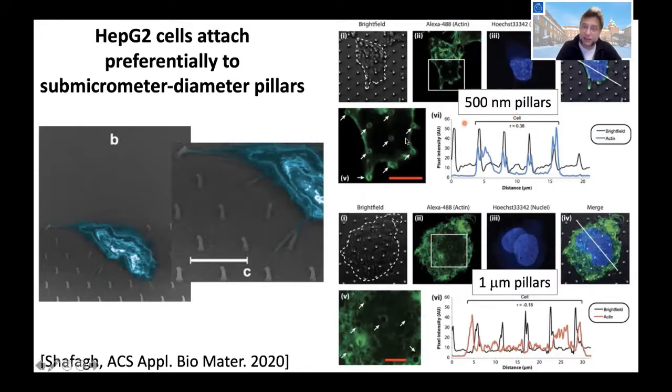On the 500 nanometer pillars, where the cell interacts, it creates a lot of actin where it is in contact with the pillars — there is very high contact and it's pulling really on the pillars. Whereas with one micrometer pillars we don't have that effect — we have no or very little actin expression.